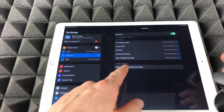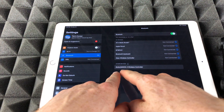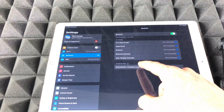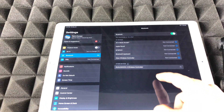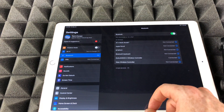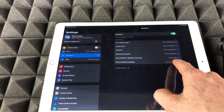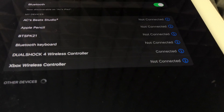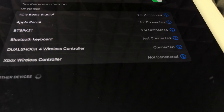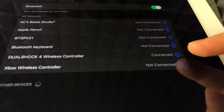Make sure it's blinking like that. From there you're supposed to see the DualShock 4 Wireless Controller — just click right there. And there we go, it should say Connected. You guys can see right here it says DualShock 4 Wireless Controller and it says Connected.